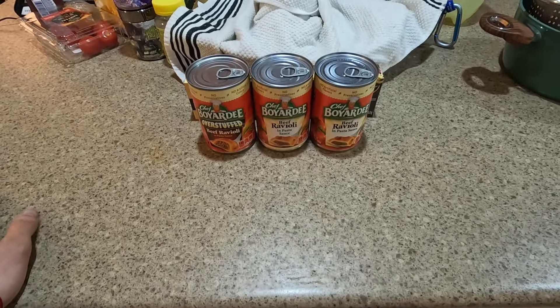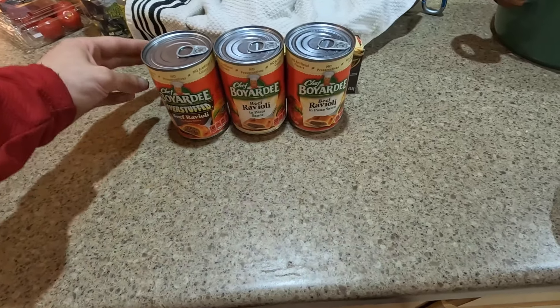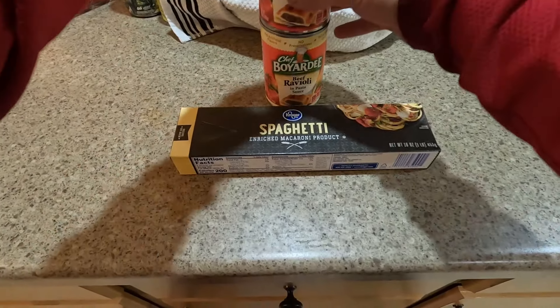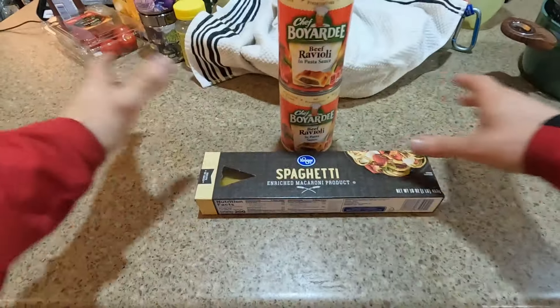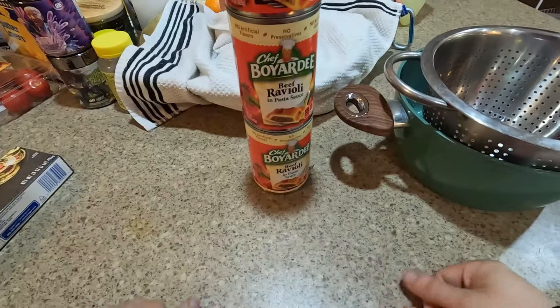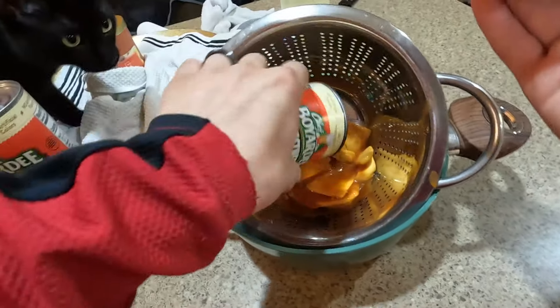Hello everyone, I'm back and we're finally doing it — the spaghetti ravioli. Here's how this is gonna work: I'm gonna take all of this tower of ravioli and strain the ravioli juice into the pan. Let's get started on that. Very nice, that's one down.